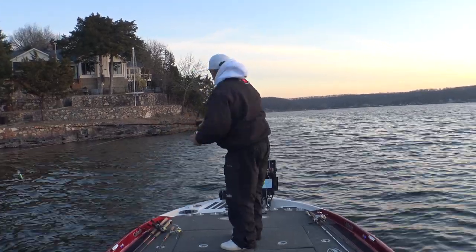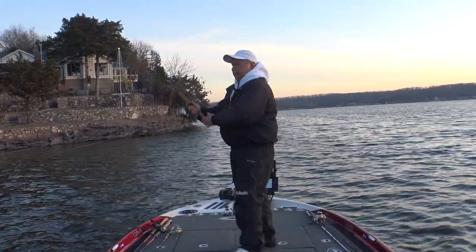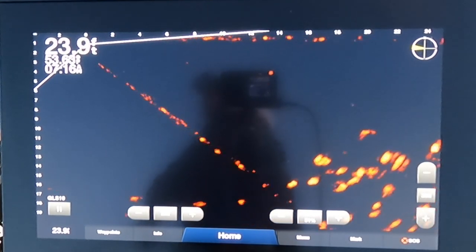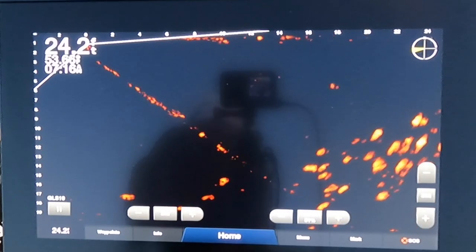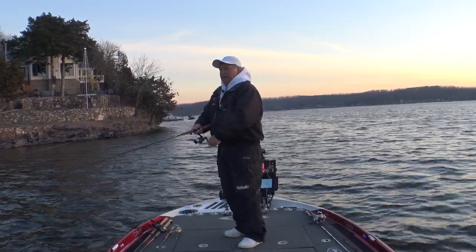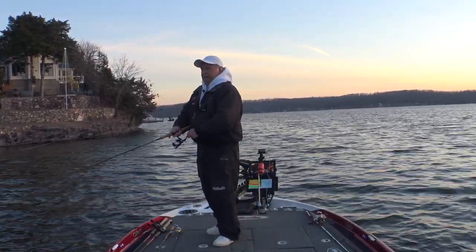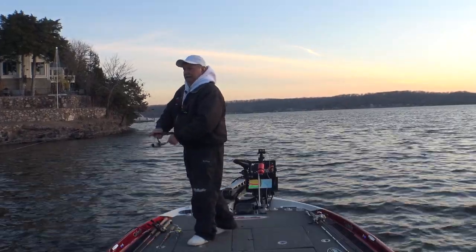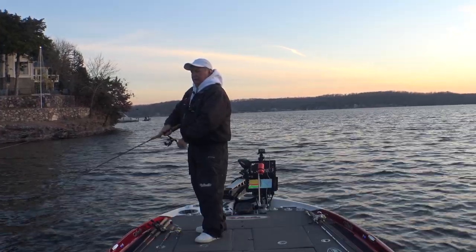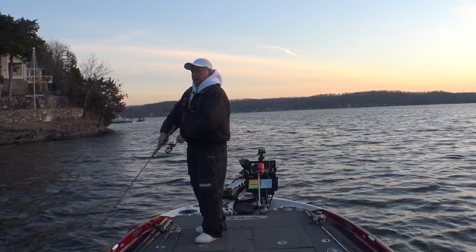I saw some fish. I've got my spot lock on, just holding me beside this dock here, and there's a whole bunch of fish just roaming out here. They're down about nine to ten feet. This is a suspending jerkbait but I've got it weighted so it just barely sinks to get down to that depth. I'm counting it down and then just pulling it through them to see if I can get one to hit it. I love to catch fish on a jerkbait on this lake.